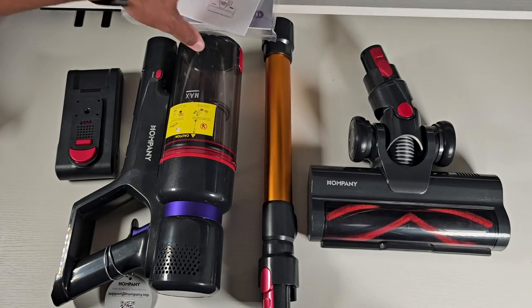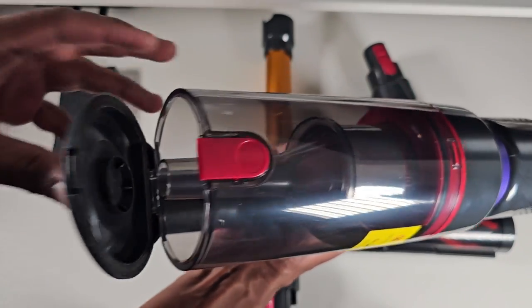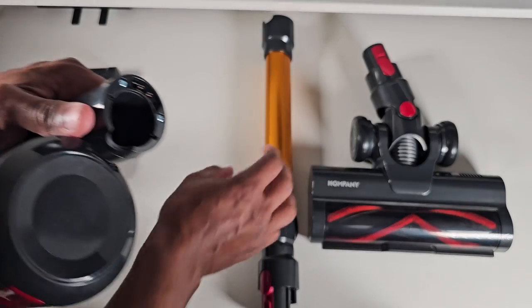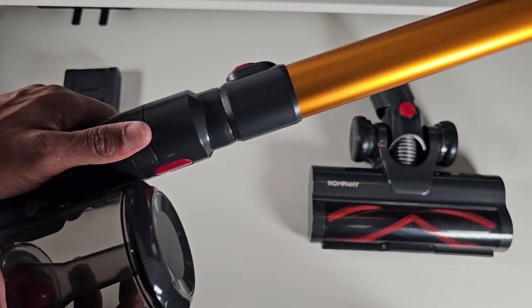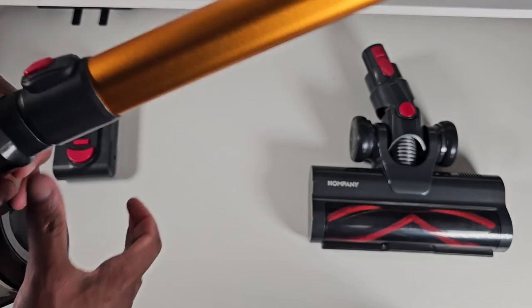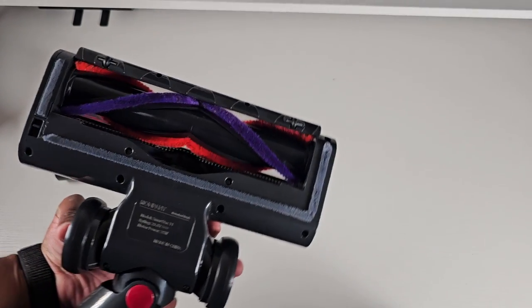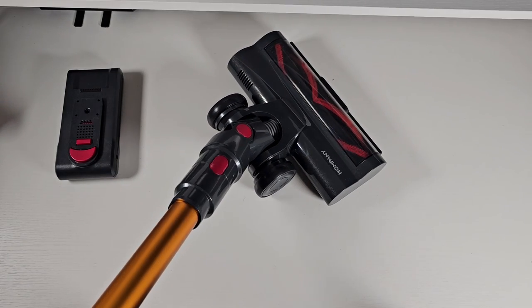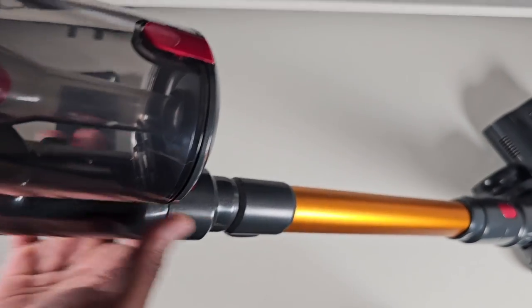Here you can see the actual unit — the dustbin area, clip here, drop out the dust, close it back. This slides in here and clips in place. Then you've got your extension if you need extra length, and this brush goes into here. You can see underneath what the brush roller looks like — not too bad. We're going to go ahead and slide this in, and here we have the fully assembled vacuum.